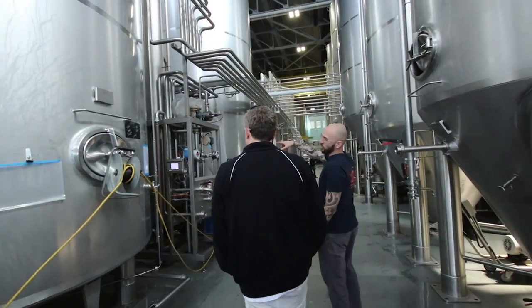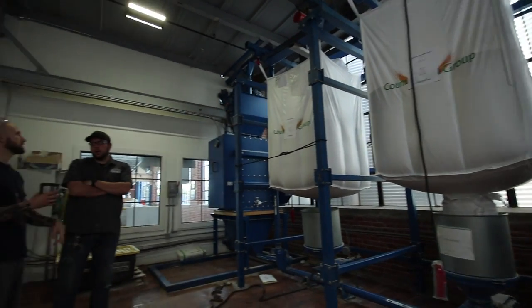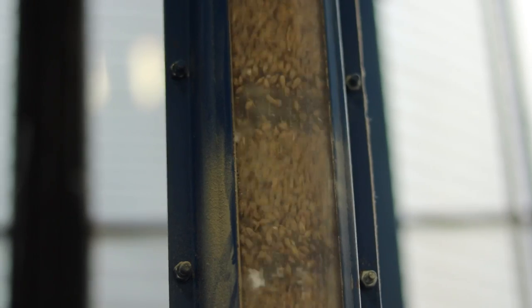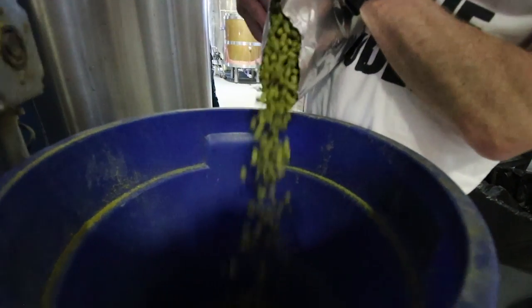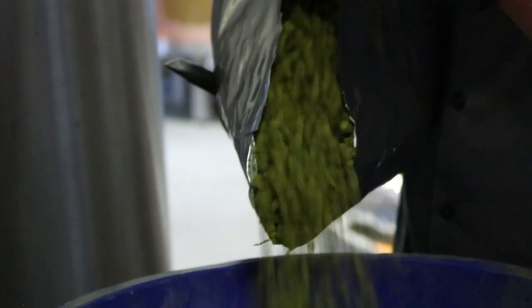What we did was we picked a malt we like to bounce citrusy hops off of. We put a whole bunch of hops that taste like oranges to us, and then we put the actual zest — the skin of the orange — in to take it to a fruity place.